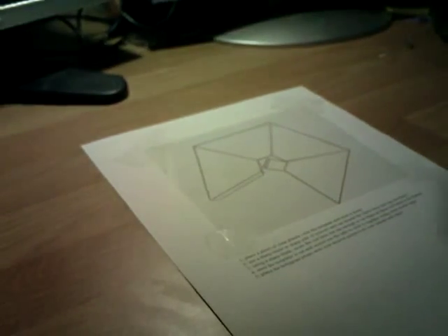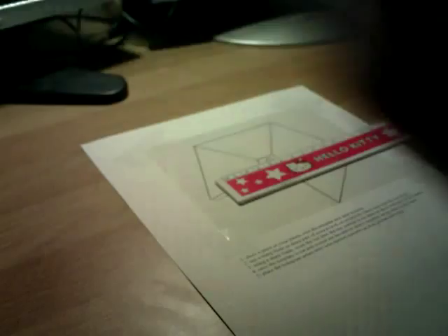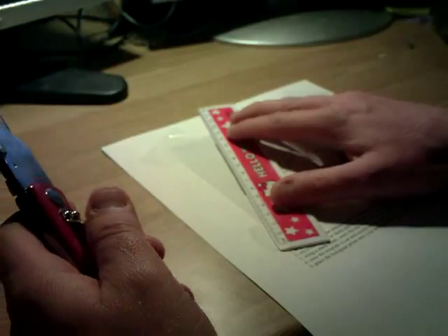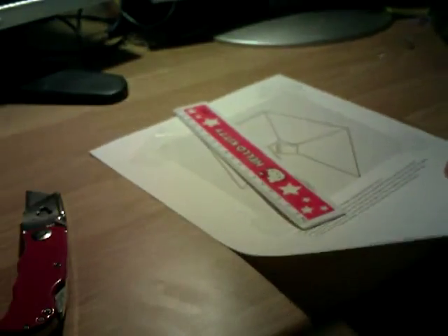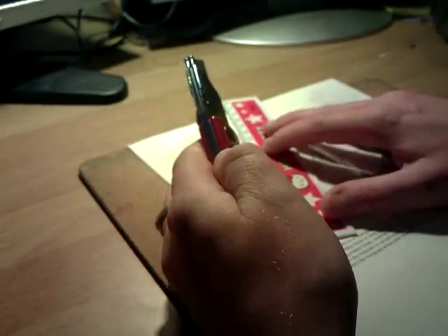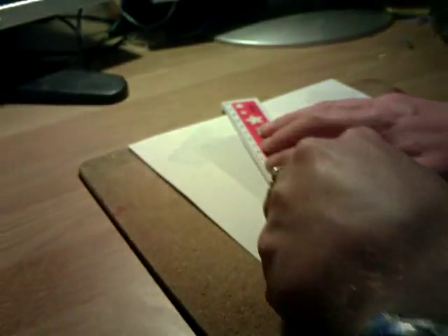Get your ruler and your very sharp knife and proceed to cut. Before you do, make sure you've got something protective underneath — you don't want to cut through your worktop or the surface you're cutting on. Do nice deep cuts down the black edges.